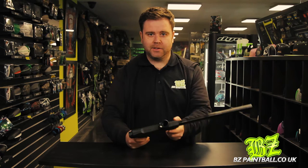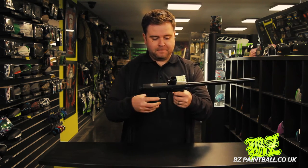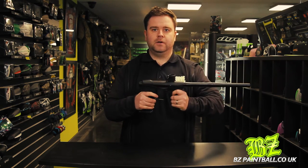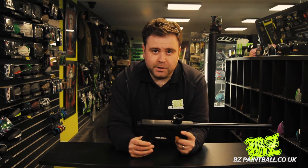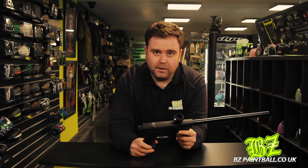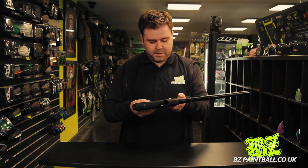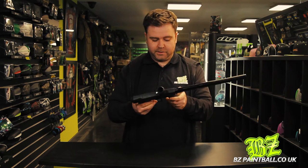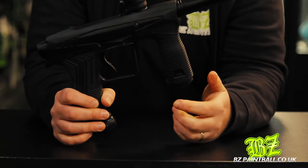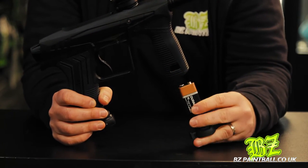Let's run through some of the features on this gun. The first thing you'll notice when you pick it up is that there's very little metal on it — it's mostly glass reinforced nylon, which is the same material Planet Eclipse used on previous guns for frames and eye covers. It feels really solid in the hand. The battery is actually in the foregrip and it very nicely just pops out — so that's where the battery is.